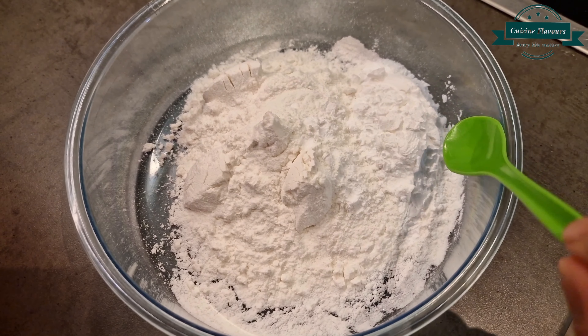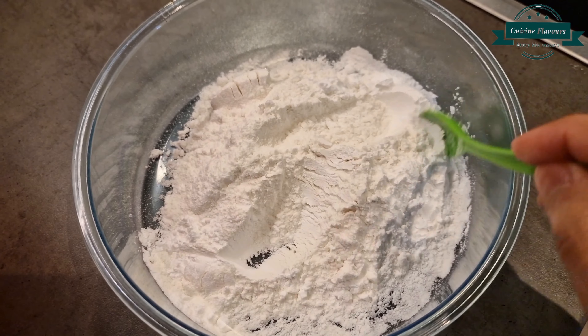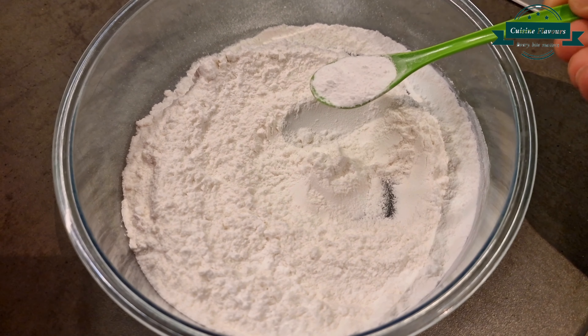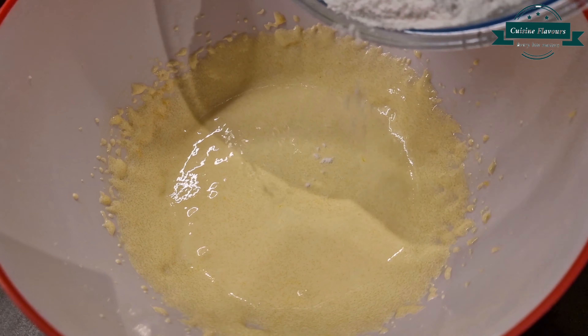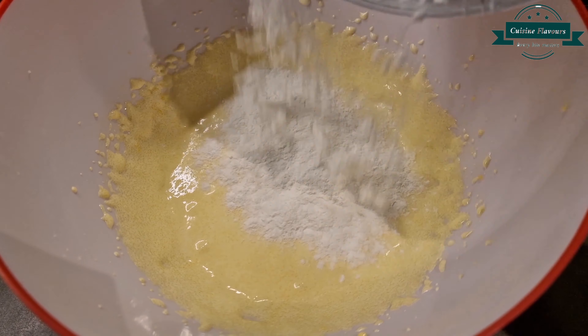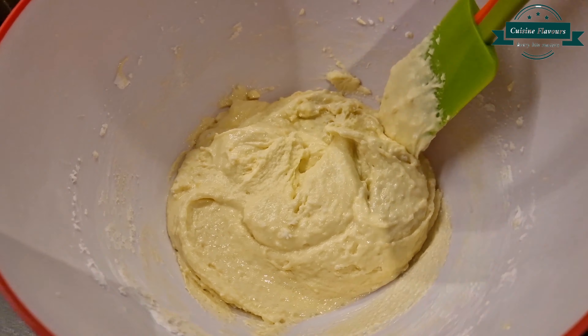Then in a bowl take flour, 85 grams, and corn flour, 1 and a half tablespoons. Add 1 teaspoon of baking powder and add into the egg mixture. Also add 3 tablespoons of milk and fold with light hands.